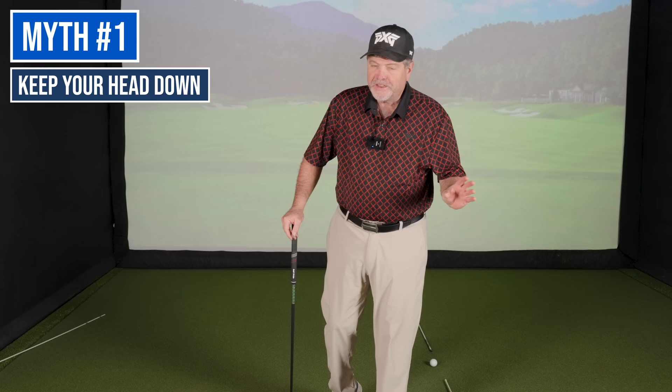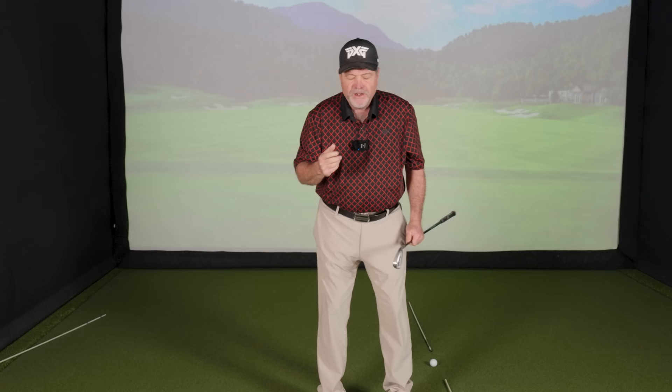By far the two most common myths in the golf swing are to keep your head down and still and to keep your left arm straight. Players that do that, you'll see them on the driving range, they'll keep their head still and swing — and it's not very athletic. It's wrong to keep your head still. What's important to keep still is the top of your spine.